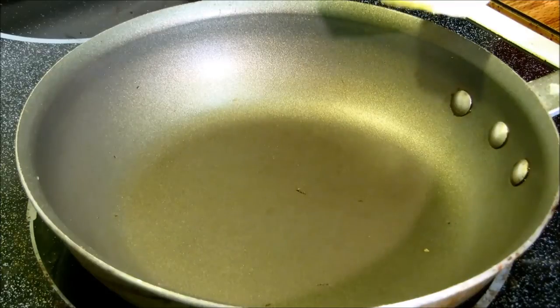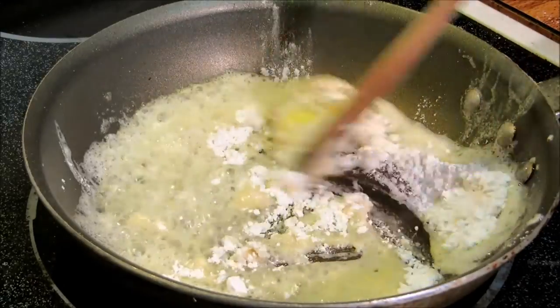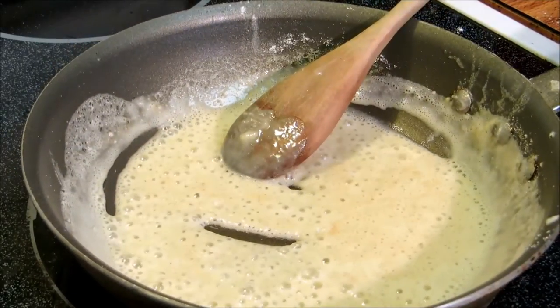We're going to start off here with about 3 tablespoons of butter. To the butter we're going to add 2 tablespoons of flour. We're going to incorporate that and get the rawness out of the flour, probably about 1 minute. Now we've made a basic roux.